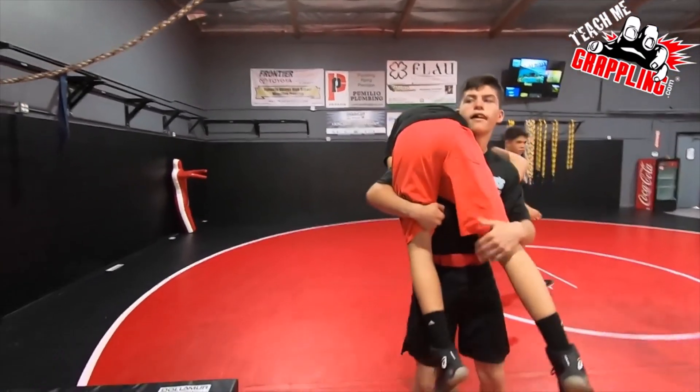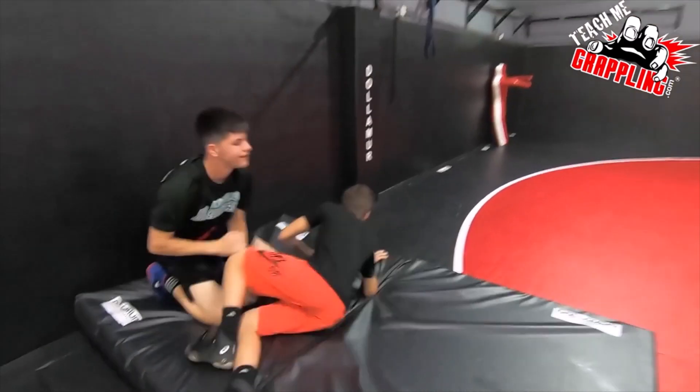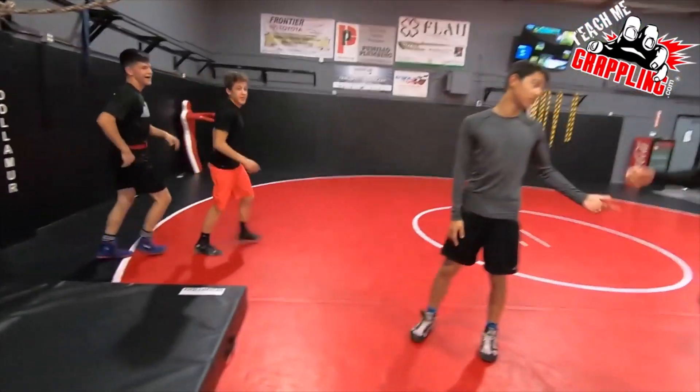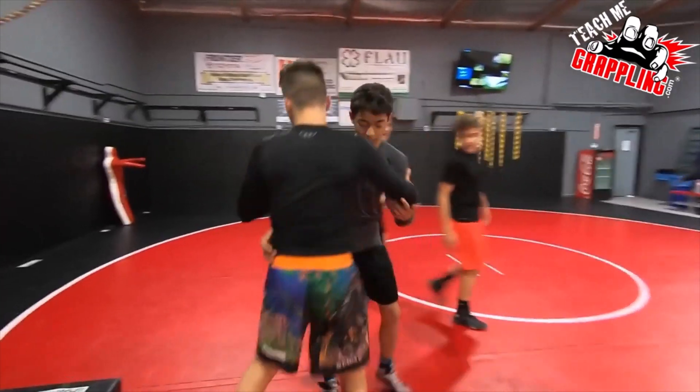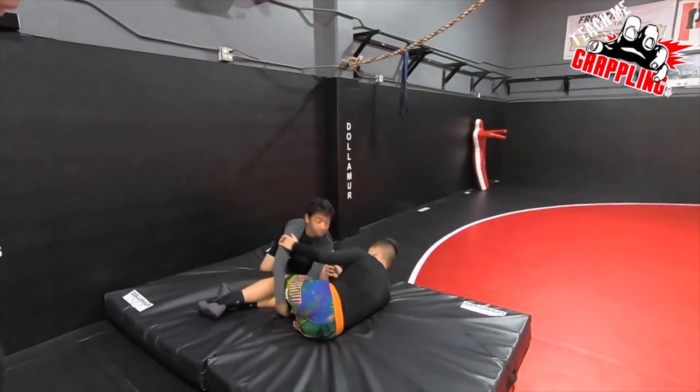Alex is coming up next. Little eighth grader. Okay. Very nice. Looks super dangerous, but all for the sport. All for the sport. Go ahead. Okay.